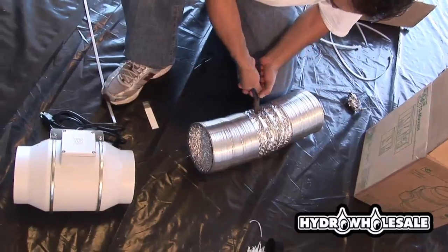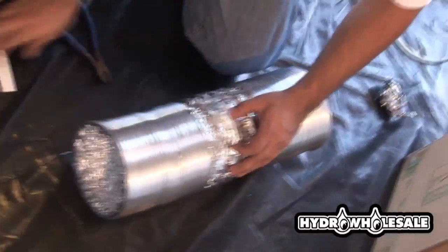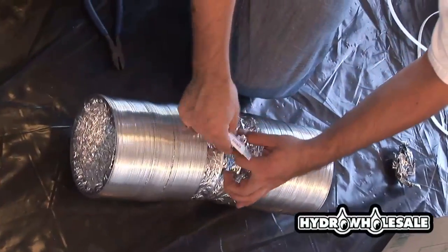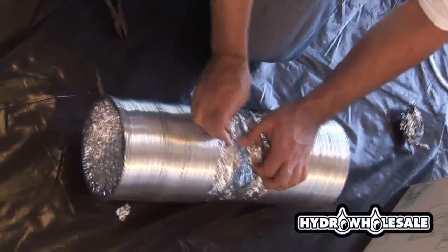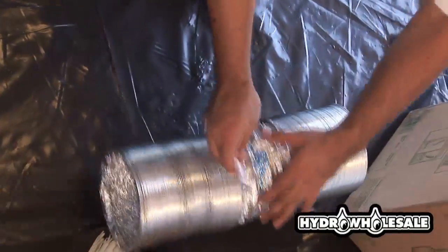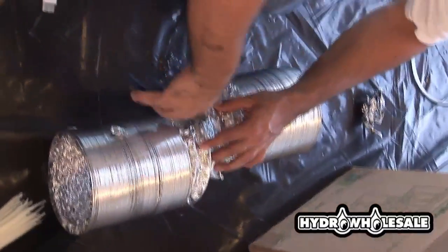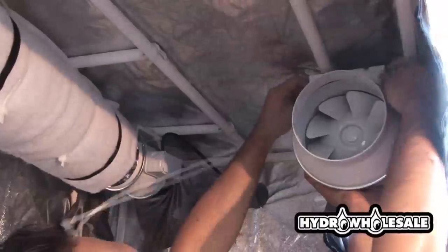Ideally, we want to keep the temperature between 70 degrees and 80 degrees. When you connect your ducting to the light cylinder, be sure to leave additional ducting so that you can move your light if need be.